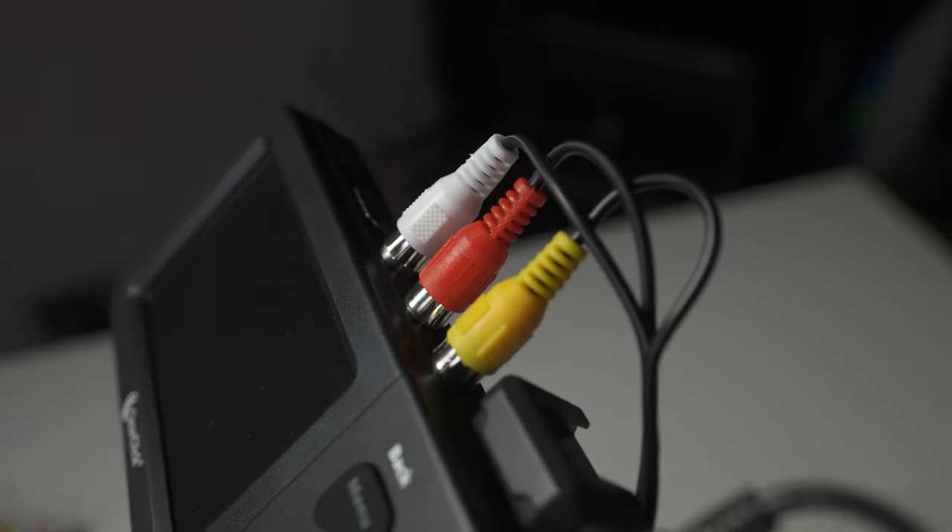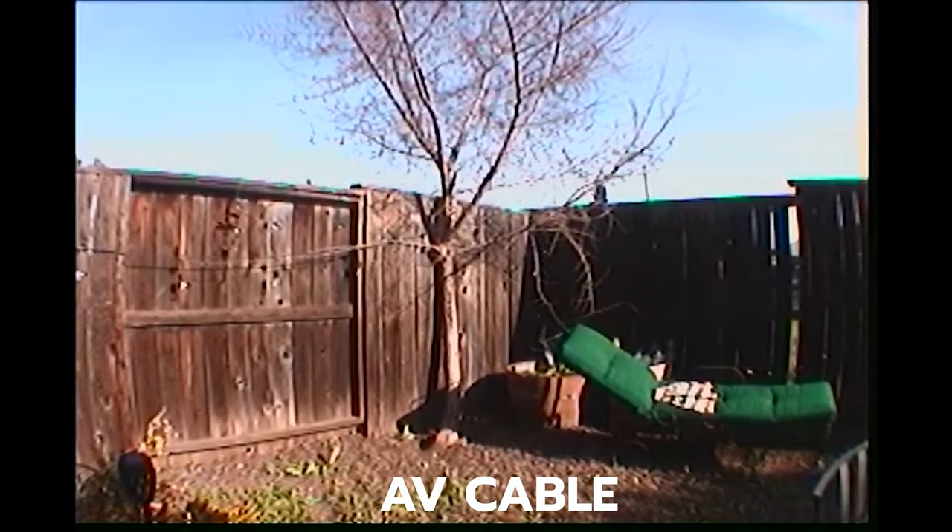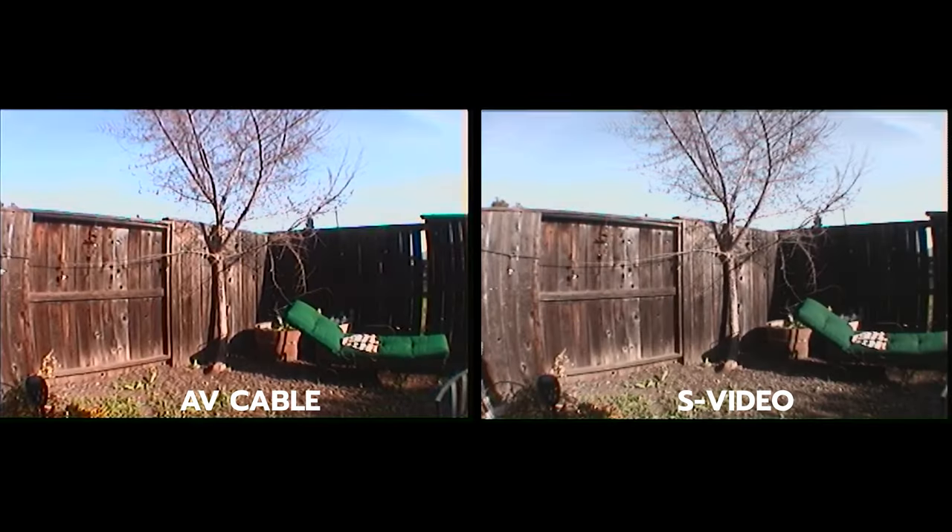This device has two inputs. It has S-Video, which I tried out and is a little bit cleaner. It also has the regular composite — white, red, and yellow — and you actually get audio when you use those versus the S-Video cable. Here's a quick comparison between the S-Video and the analog input; let me know if you can tell a difference.